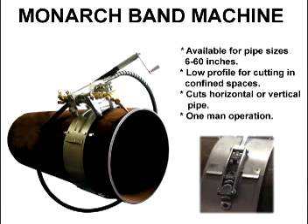The Monarch band machine is another option for companies needing a simple and effective tool to cut and bevel pipe. Bands come in sizes to fit any pipe 6 to 60 inches in diameter. Larger bands are available upon request. Made of stainless steel, they are extremely lightweight and low profile.